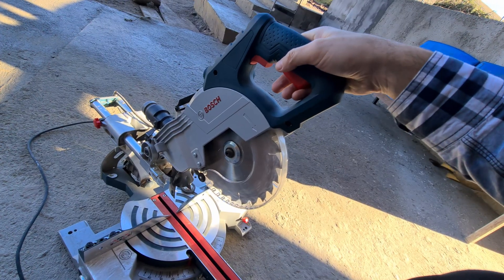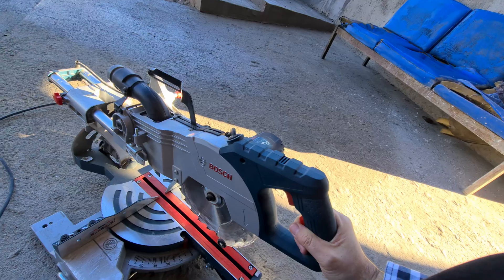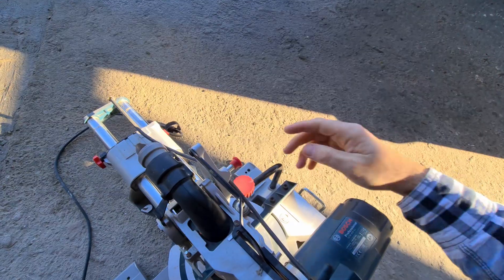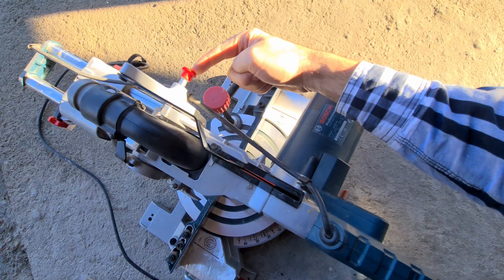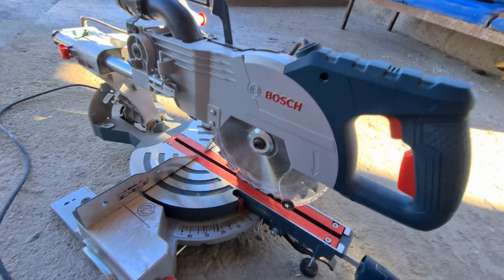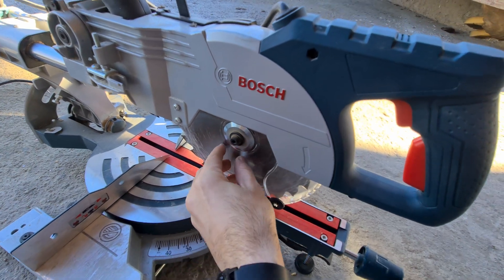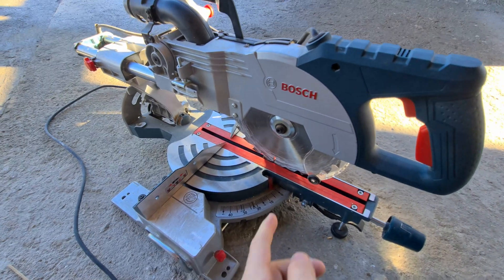Now it's not moving forward and backward. To stop it from moving in this direction, push it down and then push that in. Now you can turn it with your hand.